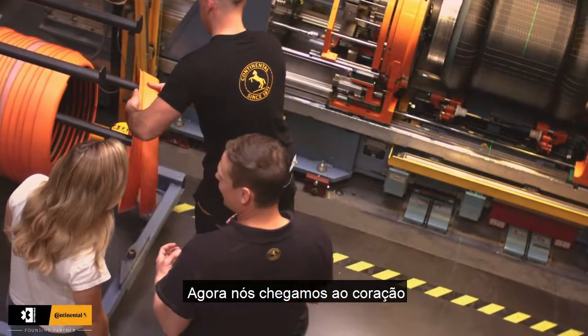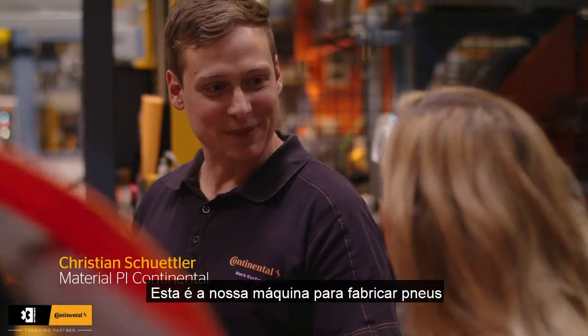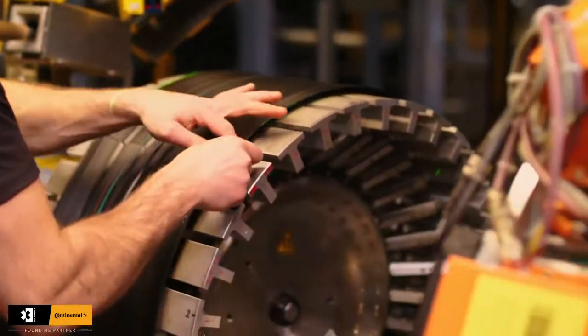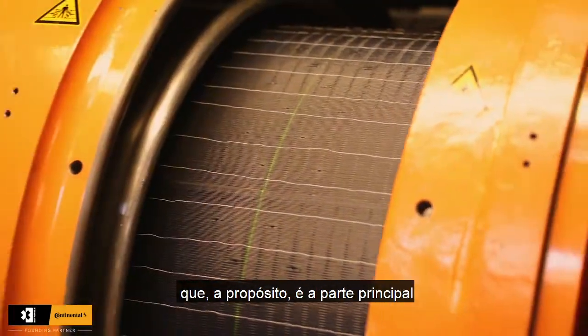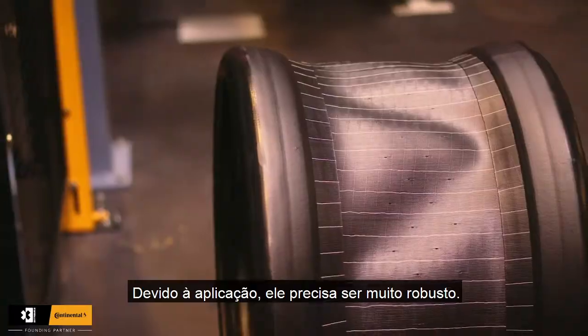We've now arrived at the heart of our tire production. This is our tire building machine, where all the semi parts which were produced before are put together to make a tire. We can follow the tire building process here. This is the sidewall coming to the tire, which is the main part of the Xtreme E tire due to the application.